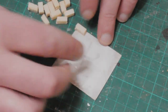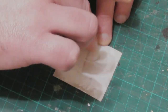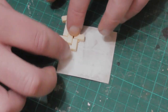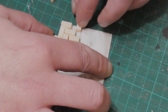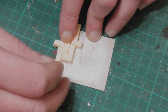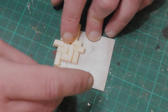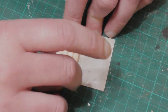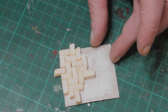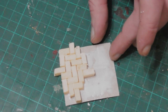Another technique to make herringbone pattern tiles is to cut lots of little bricks, as demonstrated by Tina Martens. You want the bricks to be in a 2-to-1 ratio, so they want to be twice as long as they are wide. And then you can just lay them out in the same way that we drew the pattern earlier. I have mixed feelings about this technique, because I think it does look better, but you also have to cut out all the little bricks, which can be a pain.